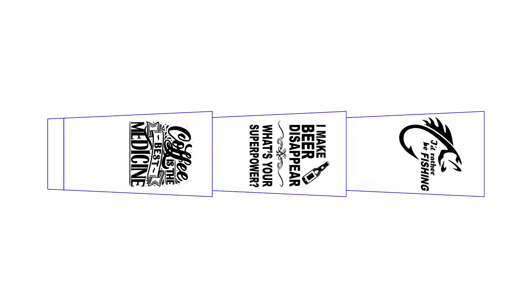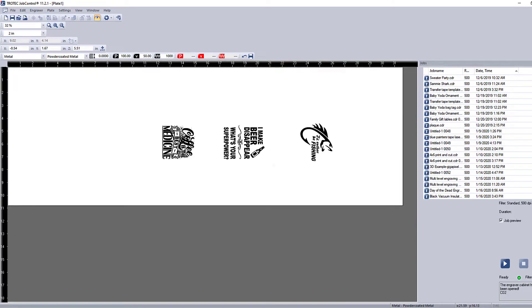Place the stacked tumblers into the rotary and focus on the average location of the engraving. Measure the distance and design a graphic to match the locations for multiple tumblers to be run at a time, with the same graphic on each or a different graphic on each. Send the file to the laser, turning on the rotary and placing in the diameter of the tumblers the same as running one at a time.